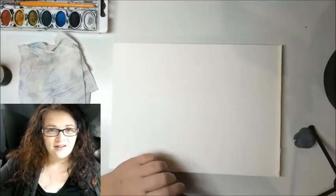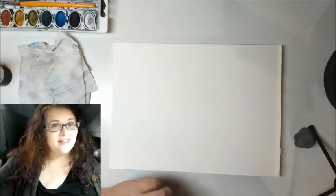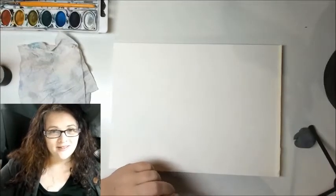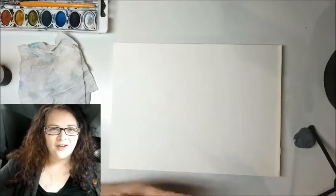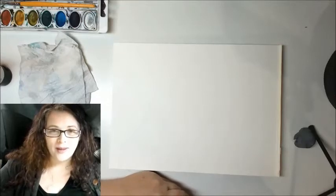Hey everybody, it's Sharon here. Today is Earth Day 2020 and I thought I would take a minute to show you how to paint the earth in watercolor and just a little bit of acrylic. So grab your paintbrush, grab your pencil, and let's paint the earth.